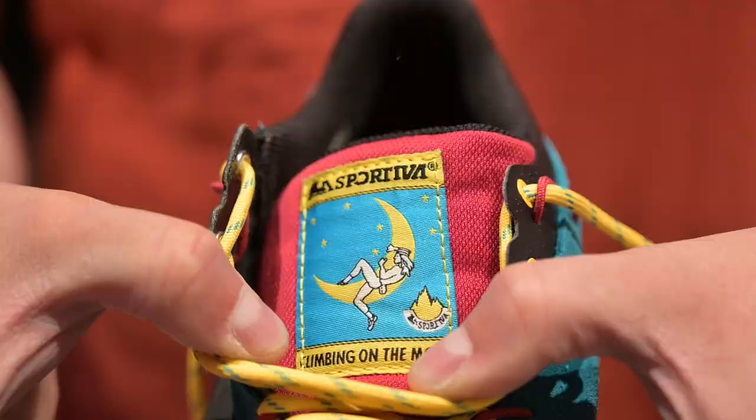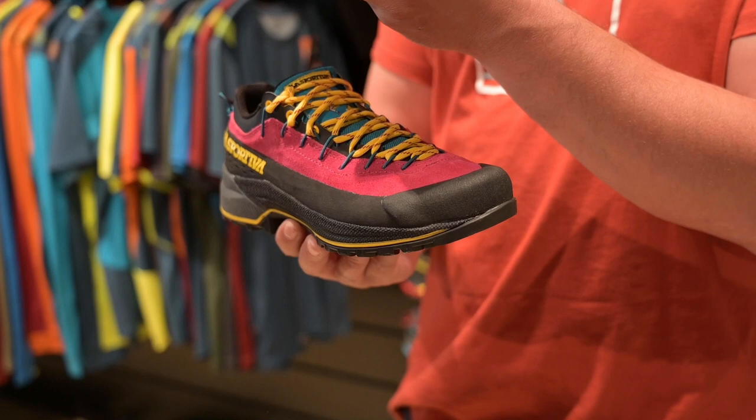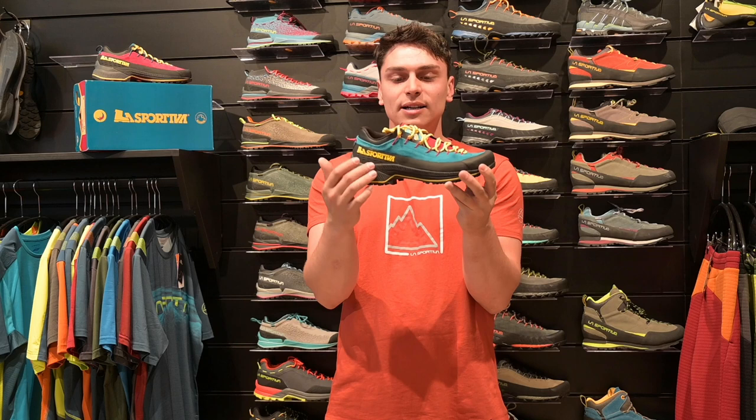Of course, we are using our vintage heritage and super iconic colors. The logo for this special edition is the old one, with the mythical slogan 'climbing on the moon.' Two color versions: turchese/giallo for him and fucsia/giallo for her.